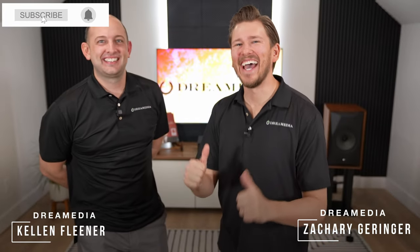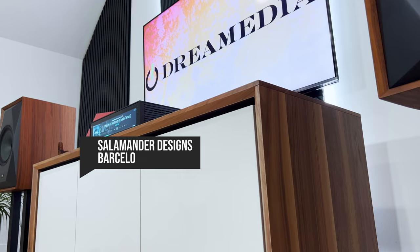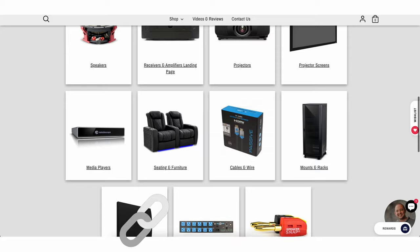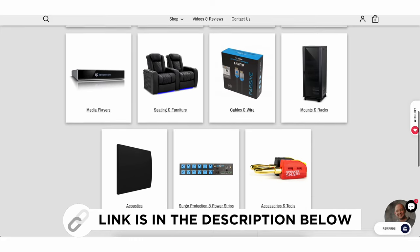What's up Dream Media family? This is Zach and Kellen and today we are going to be unboxing and giving you our thoughts on the Salamander Designs Barcelona 237 AV Cabinet. We do sell everything that you guys need, home theater related and Hi-Fi 2 channel and we service the entire nation.